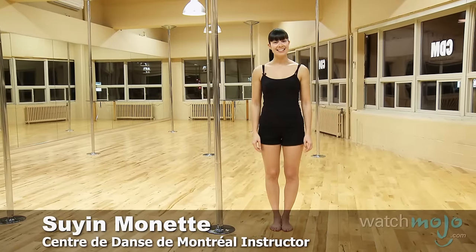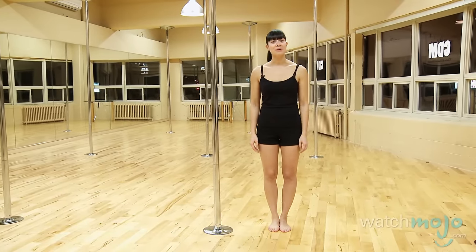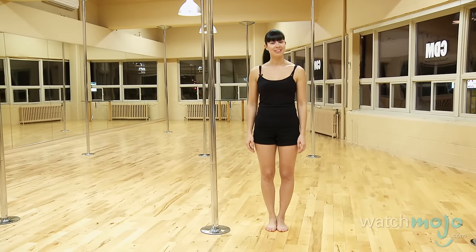Hi, I'm Suyin Monette. I'm a pole dance teacher here at Centre de Danse de Montréal and I'm going to show you three basic pole moves for WatchMojo.com.